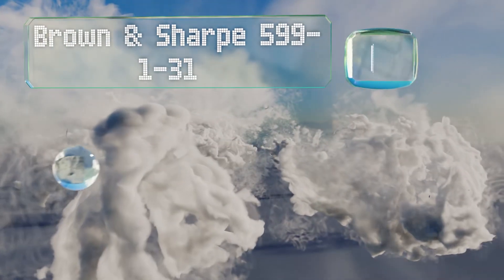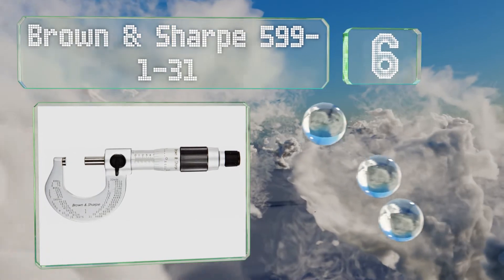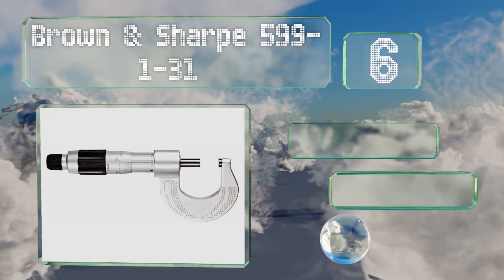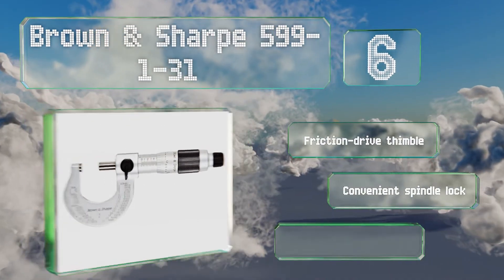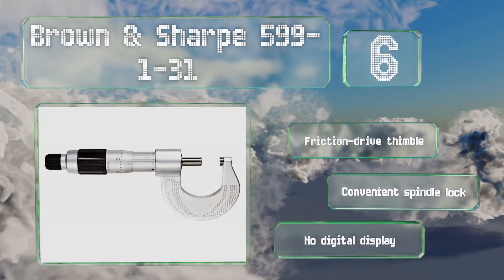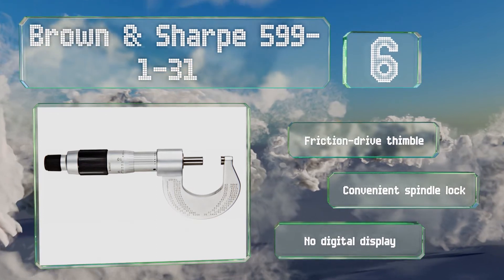Moving up our list to number six, the Brown & Sharpe 599-1-31 has an outside diameter measurement range of zero to one inch; other options from the company measure between one and two inches, and two and three inches. Its satin chrome finish looks smart and helps prevent rusting. It features a friction drive thimble and a convenient spindle lock; however, it has no digital display.